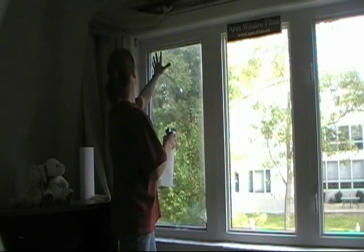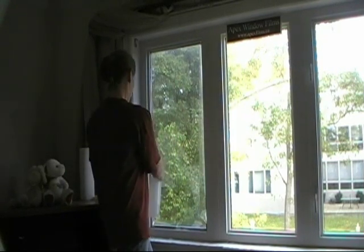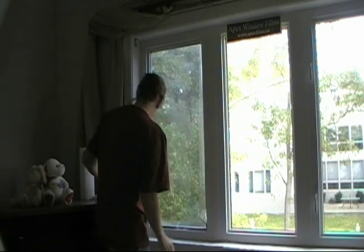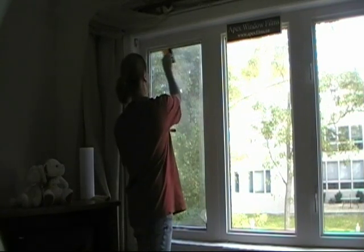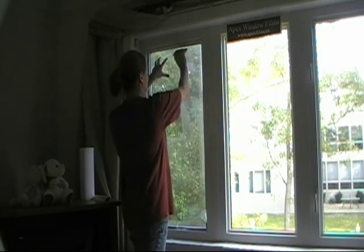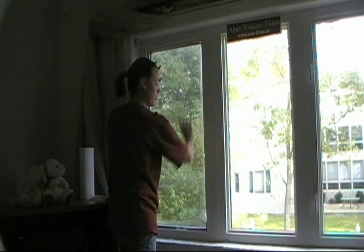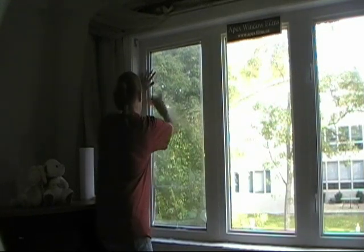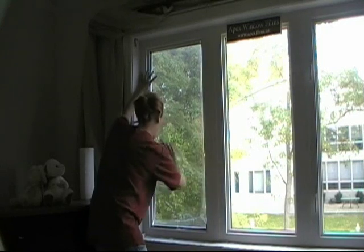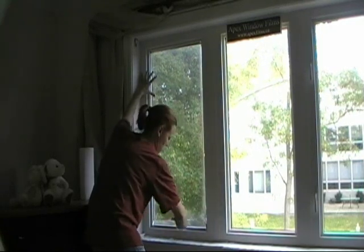Now we're going to spray our window and make sure everything is lined up. You can take your hard card and wipe out the water. You don't want to get too close to the sides on this film. This anchors it down nicely so that you can trim.